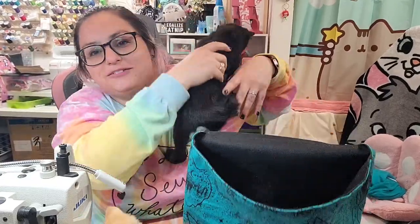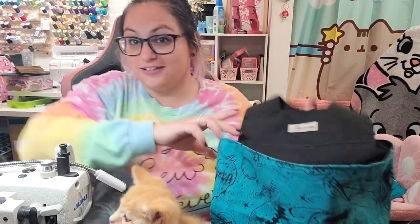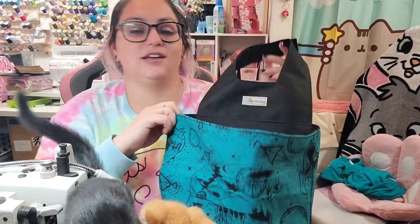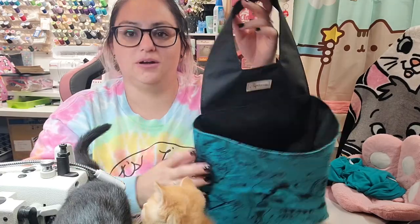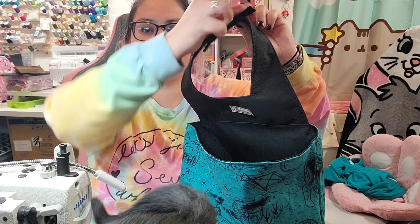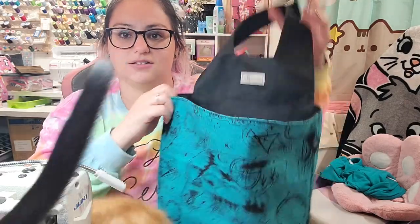Hi friends! Brittany from L'Emperium with Kittens again. Today we're gonna make the car trash can bag. It is a free pattern from Mormino. It has a velcro connector to put it on the back of the headrest of a car.